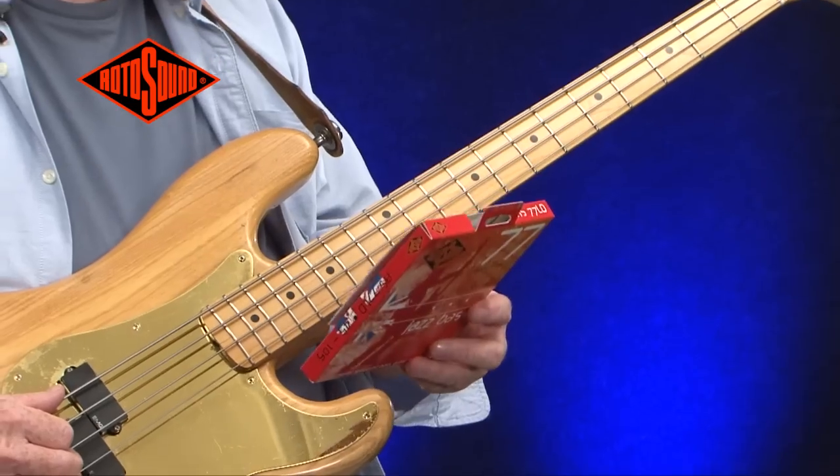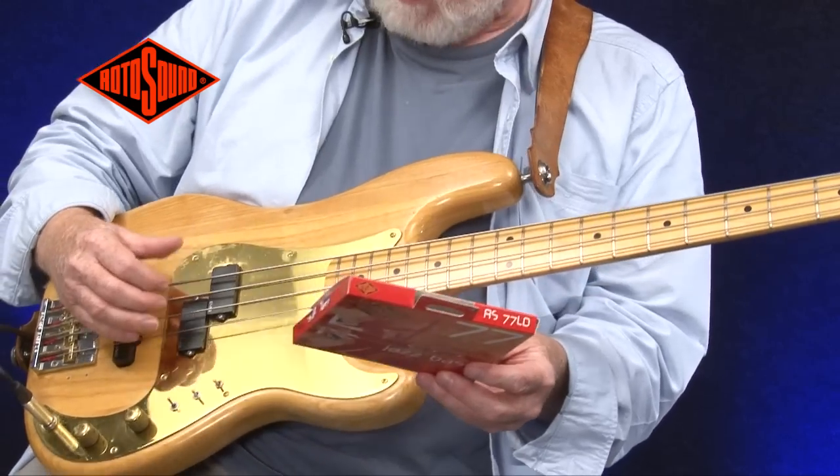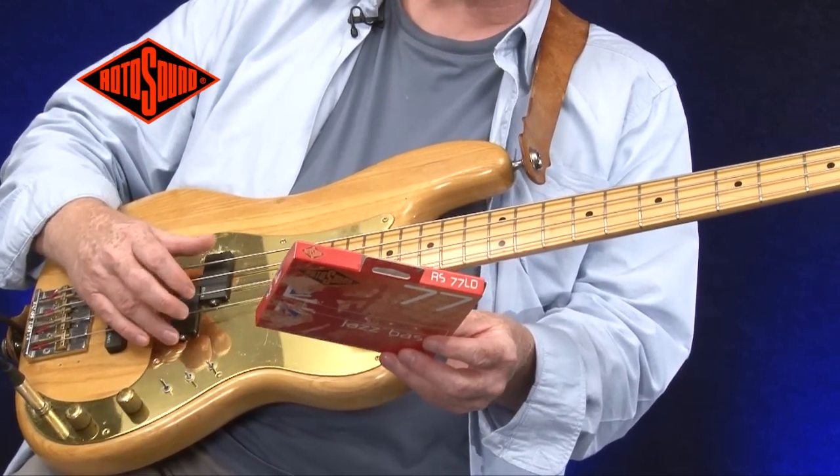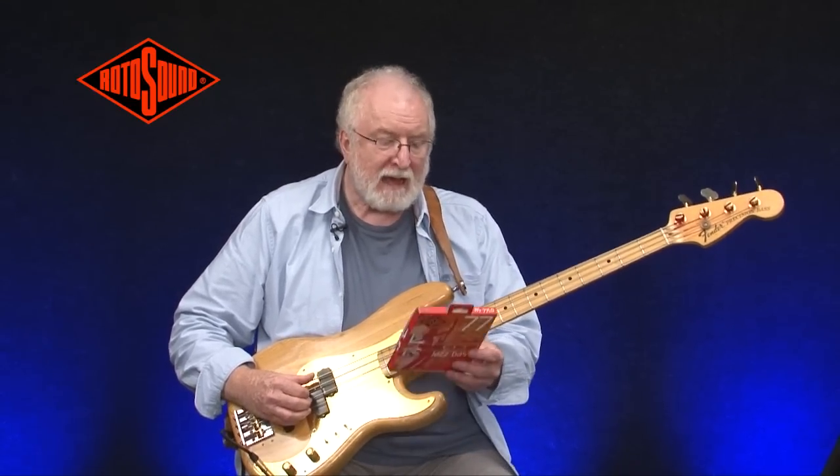It's a very special material and gives it a smooth feel and a bright sound. It's a very deep tone. I'm going to use the original Precision Pickup on this. It's been endorsed by players such as Roger Waters, Phil Lynott and Steve Harris.